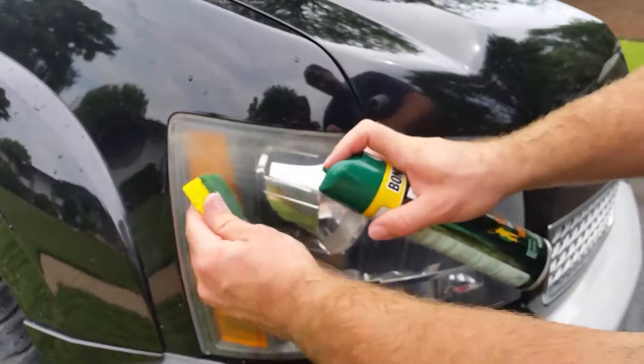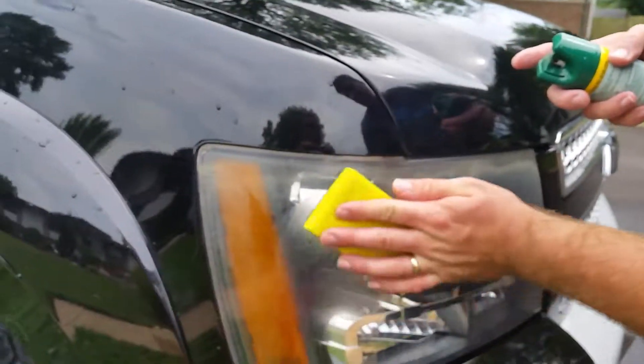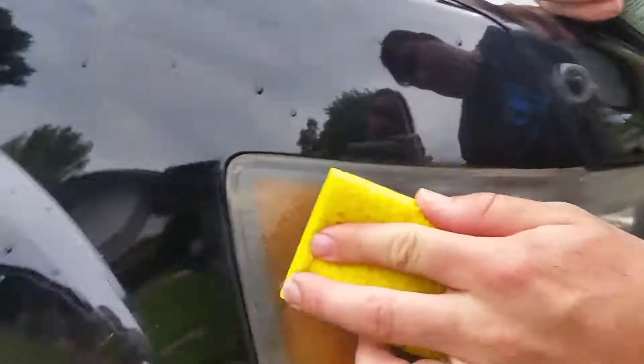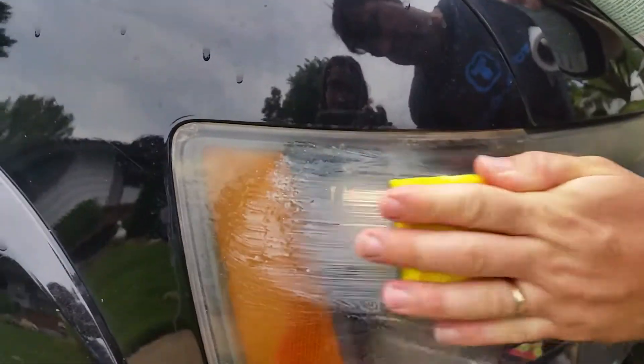You don't want to get it on your... you're going to block it like this. You can spray it directly on your towel too. Sometimes it helps, so you don't get it everywhere. You don't want to get it on your car paint. We're washing the car, so we're going to hose the car off afterwards and make sure none of this gets anywhere.